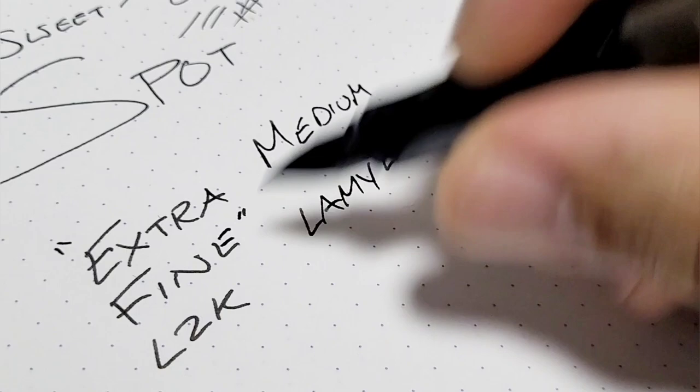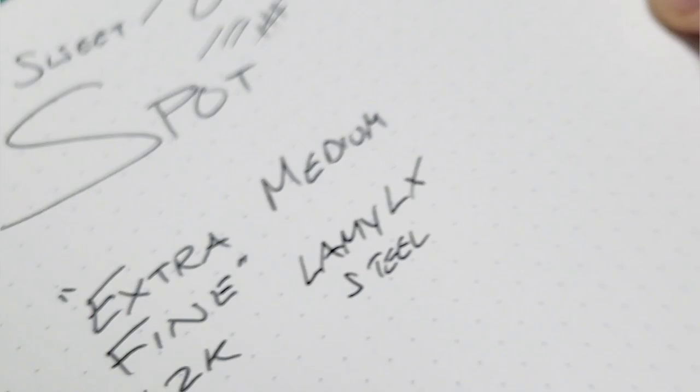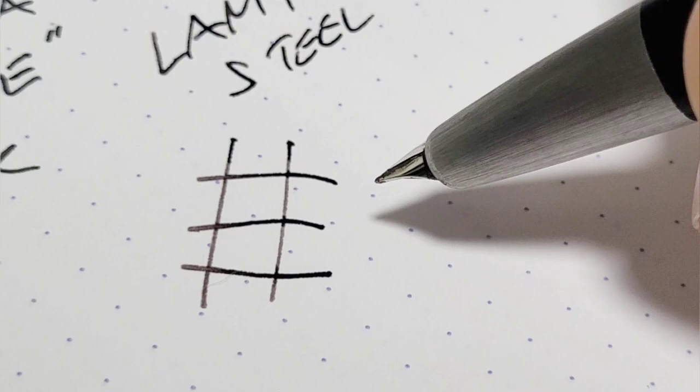This is on the Lamy LX. The 2000 has a 14-karat gold nib while this is a steel nib, and I almost think that this medium is thinner than the extra fine. Let's go side by side — I'll put some hash marks here.